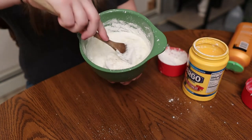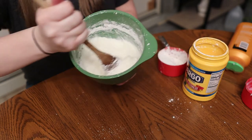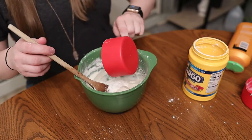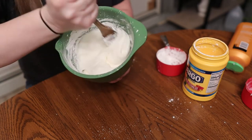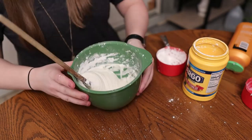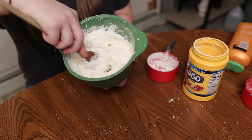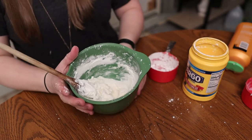As you add more cornstarch, it slowly becomes like play-doh. Make sure there are no white chunks of cornstarch before you add more. Slowly stir it, and once you think you're almost done, you can use your hands to mix it up. You'll know you're done when it doesn't stick to your hands and feels like play-doh.